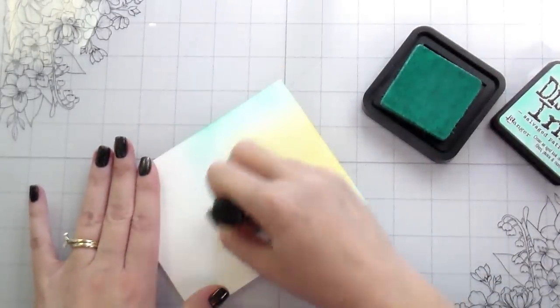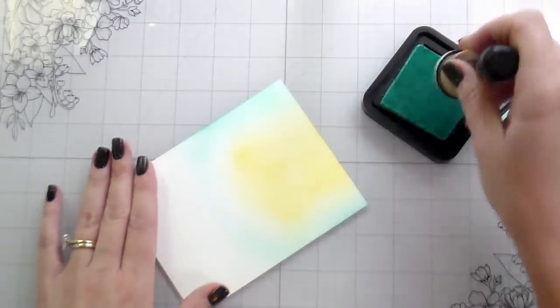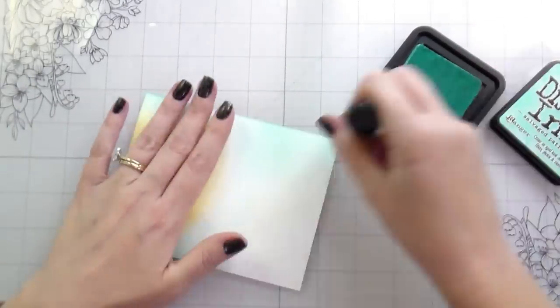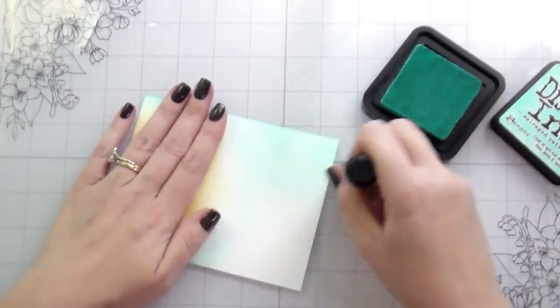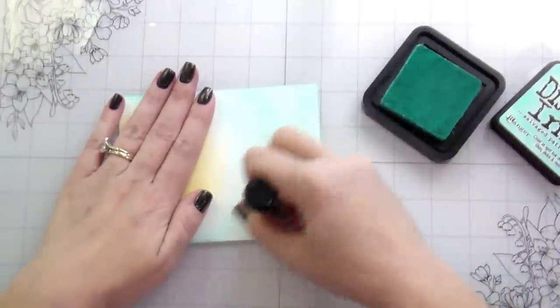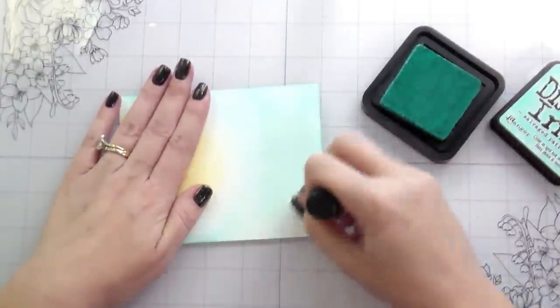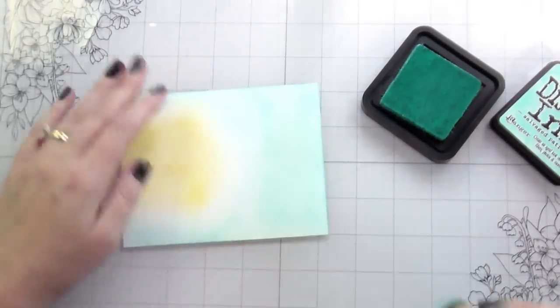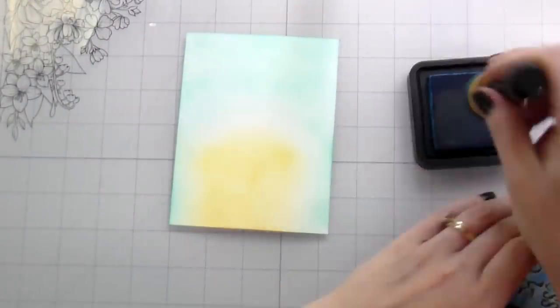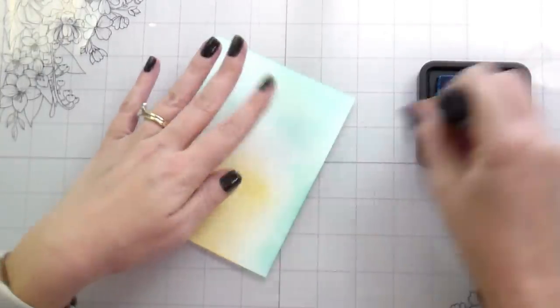I knew that I wanted to use the stencil to create a background scene that was going to be like the sun rising. Before I put my stencil in place, I'm putting down a little bit of color so this area will be lighter. Then I'll put my stencil on and the exposed areas will be darker so you can actually see those rays.